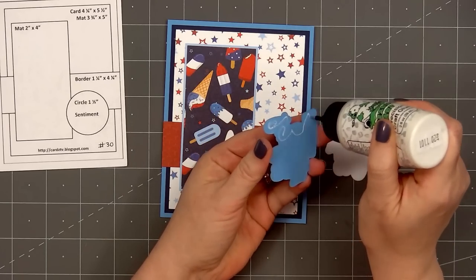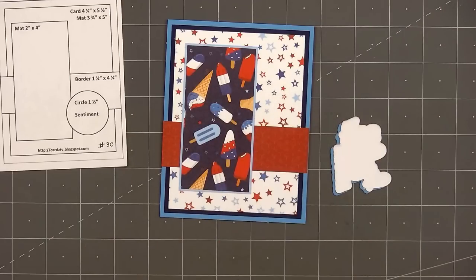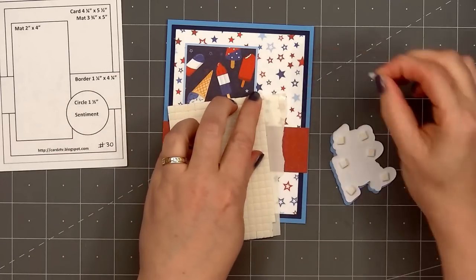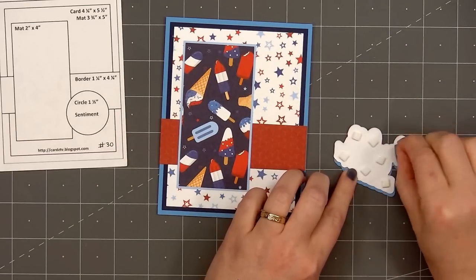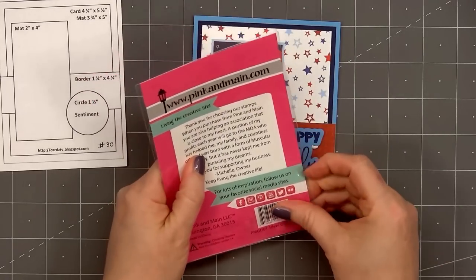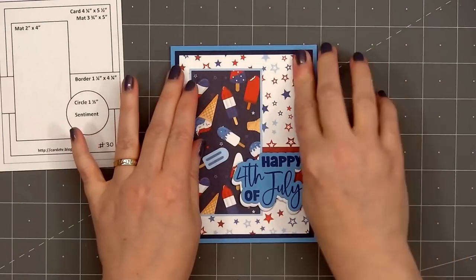I've already stamped and cut out the sentiment Happy Fourth of July. All of the sentiments I used in this video are from Jaded Blossom's God Bless America stamp set, and I also have the coordinating outline dies. Using the outline die I cut out another piece and layered the two pieces together to create a fun white drop shadow behind the sentiment. Then I put foam dimension on the back to pop it up. Since I'm not mailing the cards I don't have to worry about keeping them flat — I can add lots of fun dimension.